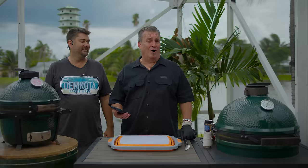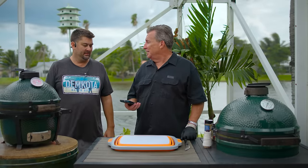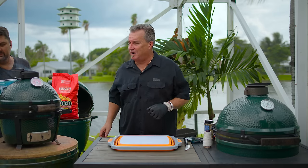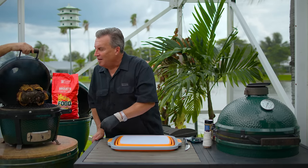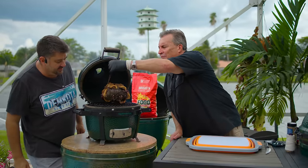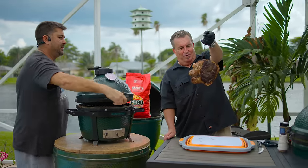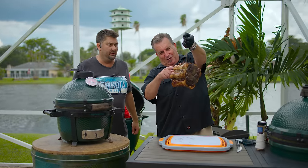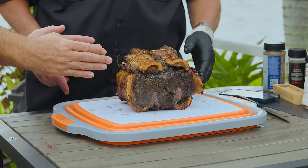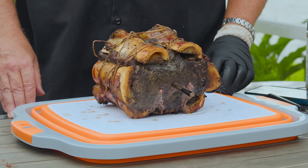We're now reading 122 degrees internal — time to take it off. Look at that gorgeous result. The smell is unbelievable. Beautiful golden brown, and you can see where the marrow has separated from the bones. The shrinkage was perfect — that little bit of overlap came right down to the length of the bone. Now we rest it for 10 to 15 minutes.